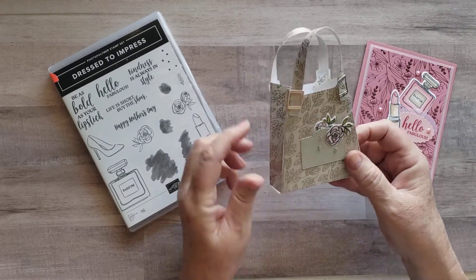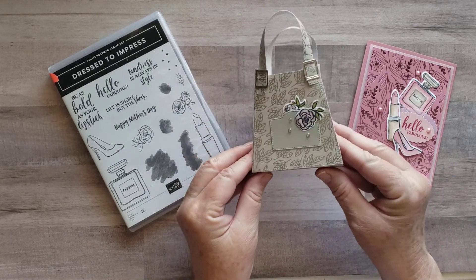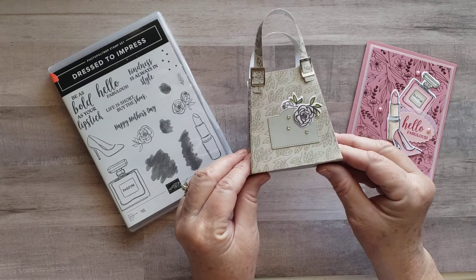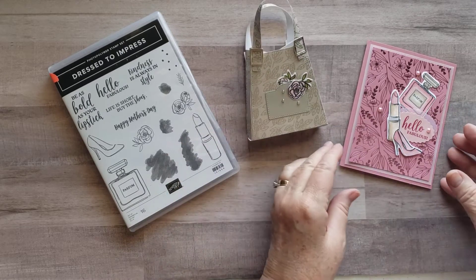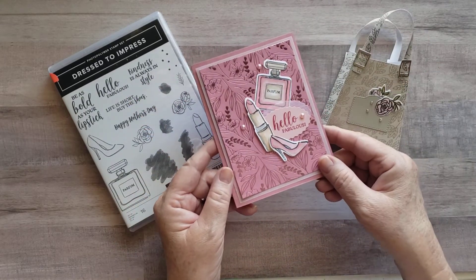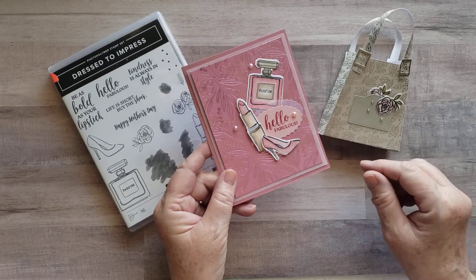This little purse can be a backpack, a tote, however you want to design it. Today we're going to do one that's just a little purse and I'm going to be using the Love You Always Specialty Designer Series Paper. This is the same paper we used for the card we did with this stamp set a couple of weeks ago, only this time I'll be using the Sahara Sand and not the Rococo Rose.